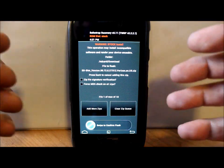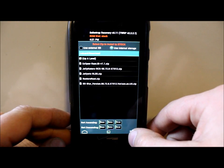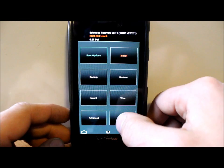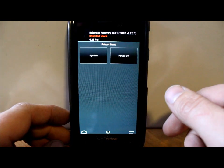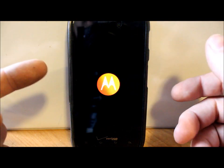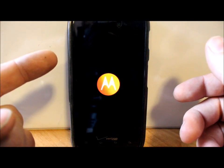Once it's done flashing, back out and reboot the device. You reboot and you're done — really simple, really easy. That is the first process. The next process I'll show you once we boot back up.